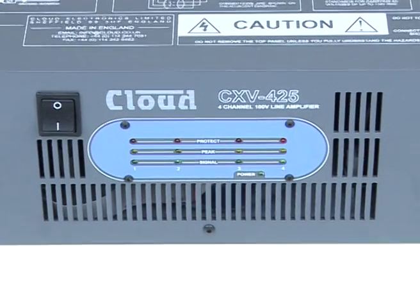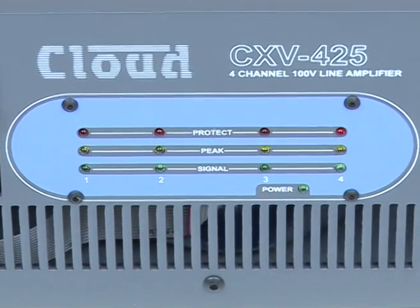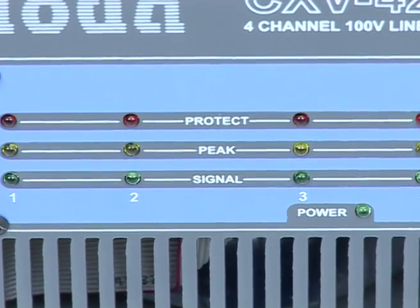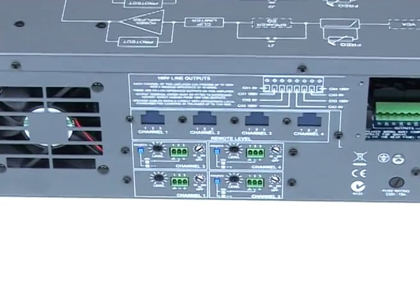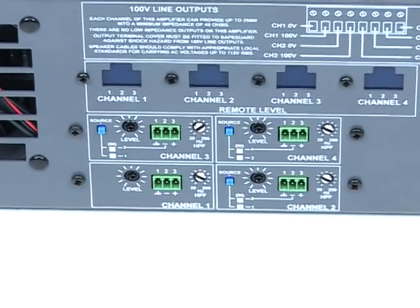Each channel has dedicated signal, peak and protect LEDs on the front panel. On the rear panel, input channels have a dedicated level control and variable high pass filters to eliminate low frequency distortion from speaker transformer saturation.